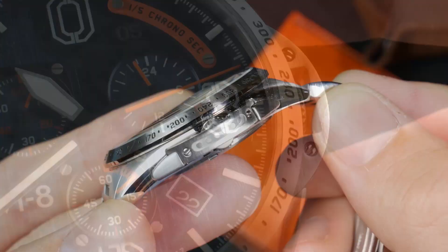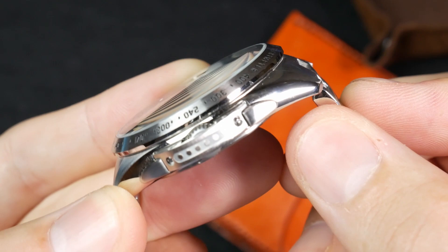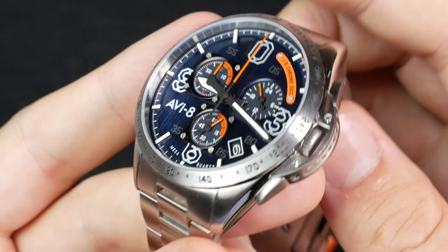Another element modeled after the P-51 Mustang is the chronograph pushers, which are meant to reflect the wing shape of the aircraft. They're really nice custom pushers in that shape. However, they are fairly stiff, and I'll talk about that more in the second part of the review.